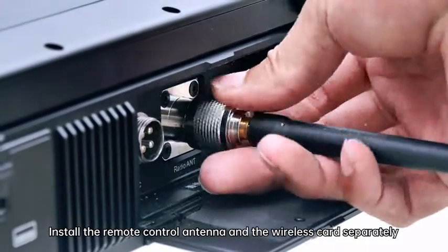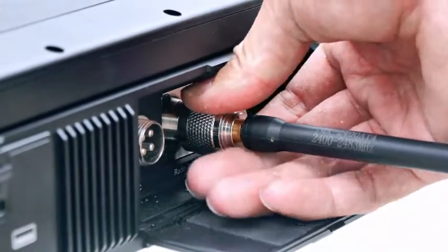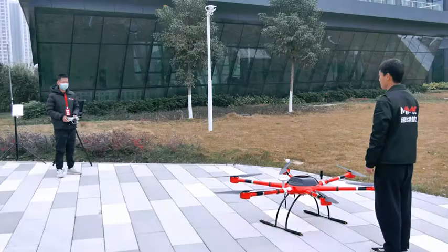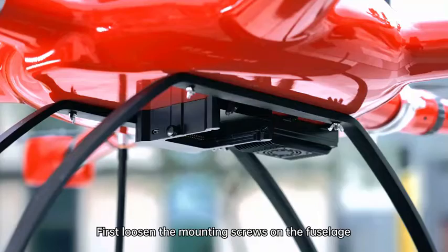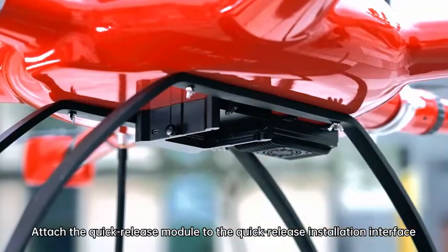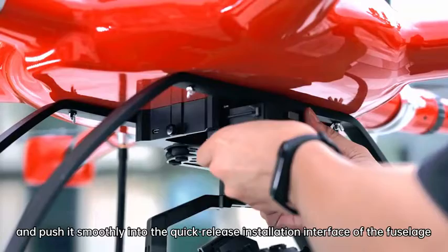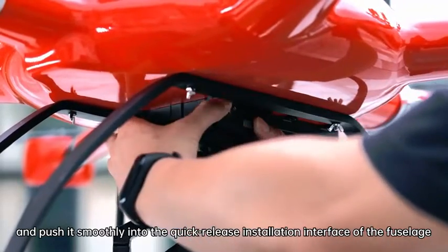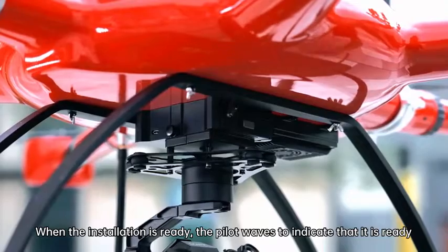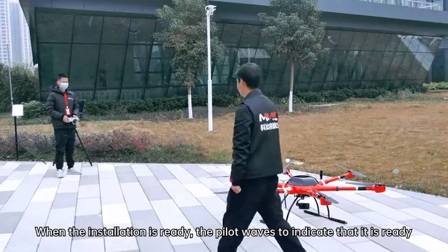Install the remote control antenna and the wireless part separately, and push it smoothly into the quick-release installation interface of the fuselage. Check that the screws are tightened firmly. When the installation is ready, the pilot waves to indicate readiness.